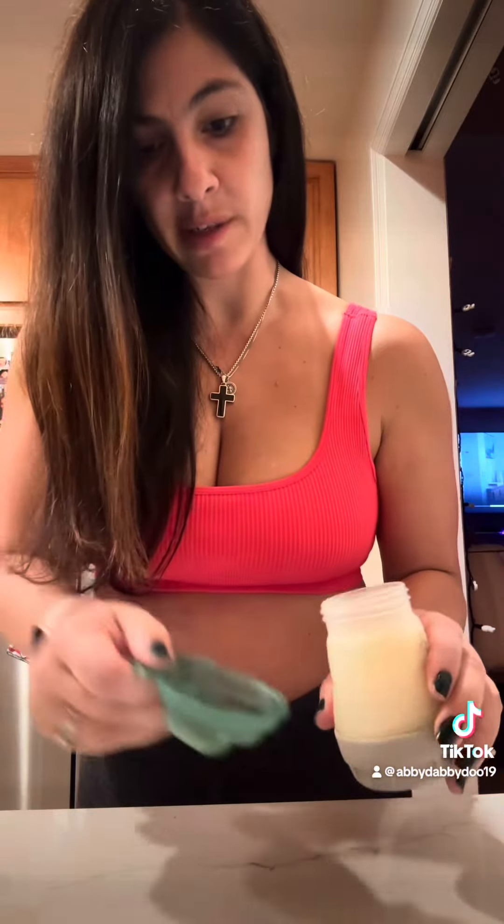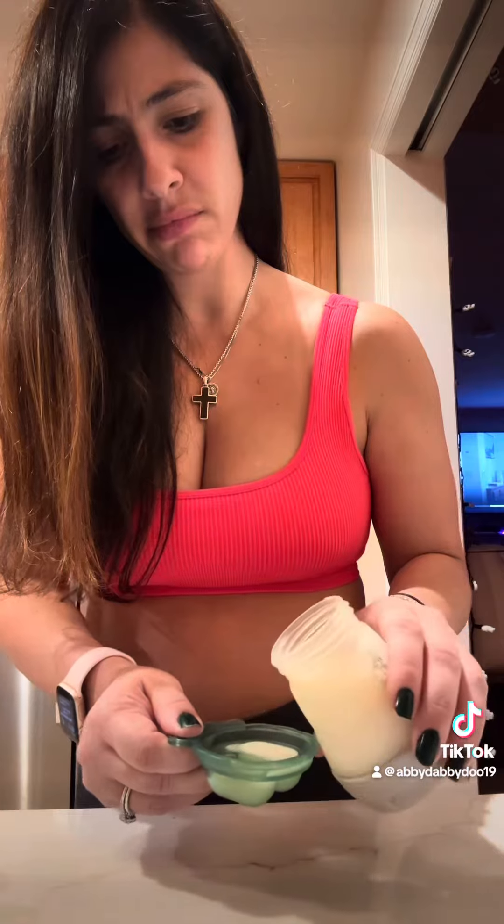I already have cold breast milk, and I'm just going to pour it into these molds. Please don't spill. And I guess you just cover it.